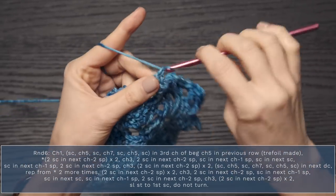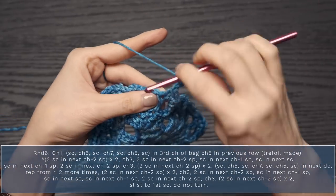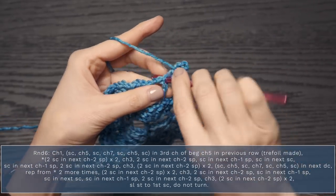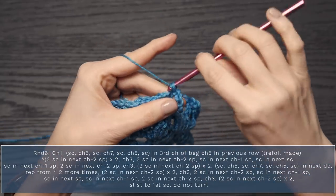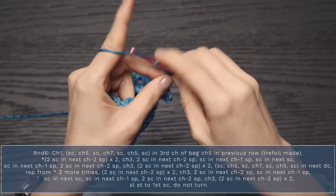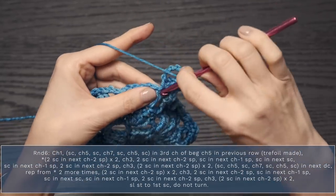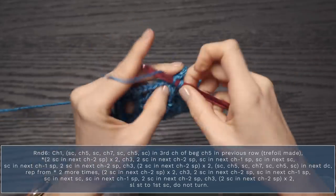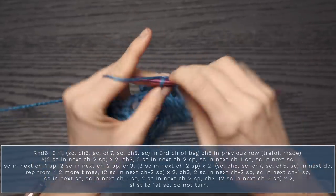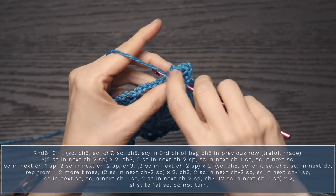Single crochet into that double crochet, chain five, single crochet back into that double crochet, chain seven, single crochet into that same double crochet, chain five, single crochet into that same stitch.